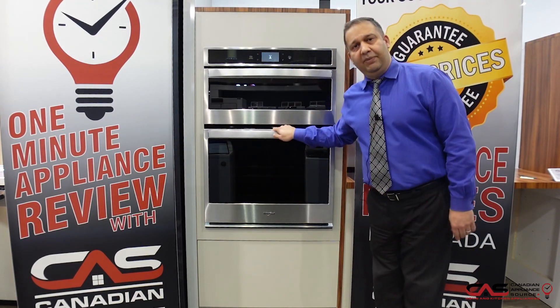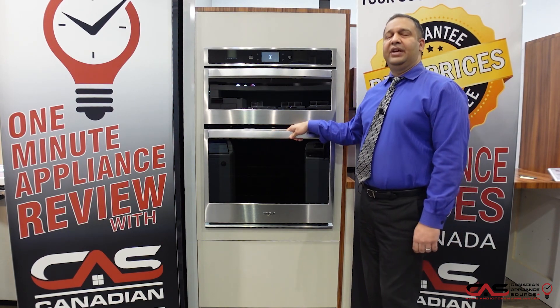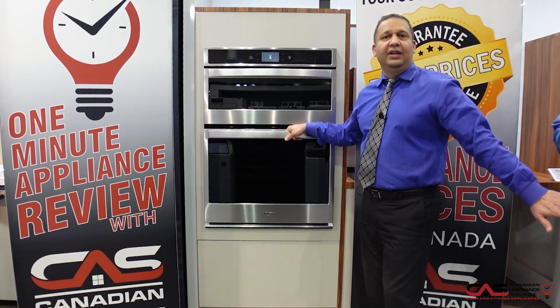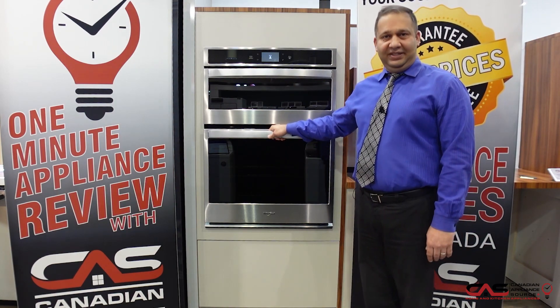Come and see me at the Brampton store. It comes with a one-year warranty, and you can do an extension of warranty as well — we offer up to four more years, making it five years total, with all parts and labor covered in your home. Come and see me and we'll take it from there. Thank you, have a nice day!